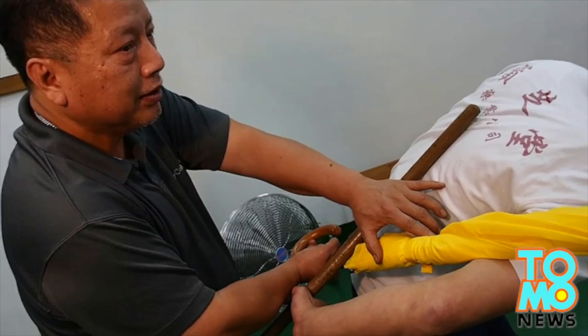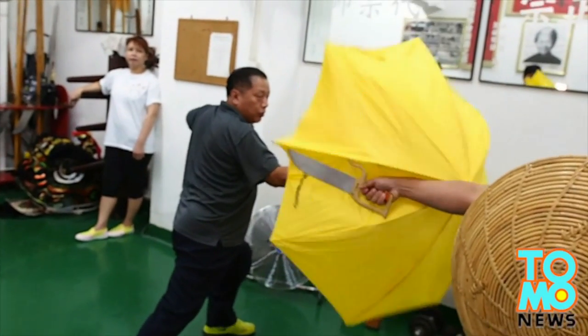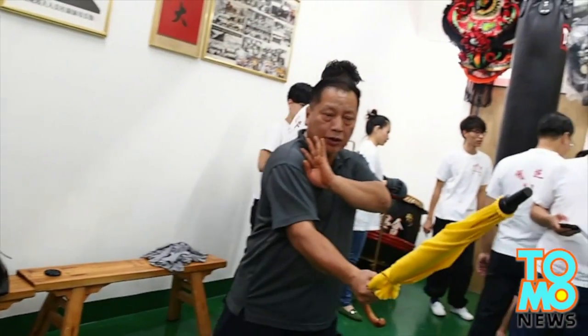Here, Hong Kong-based kung fu master Chen shows how you can easily block, parry, and attack an opponent, just as long as your umbrella is sturdy enough. When used correctly, it can even fend off swords.